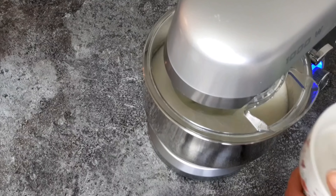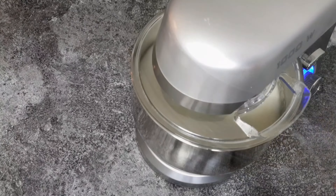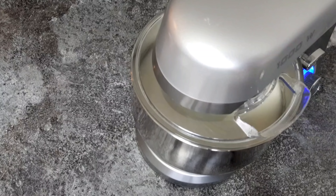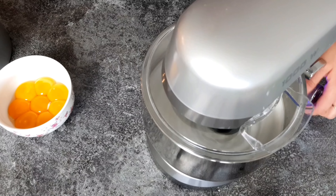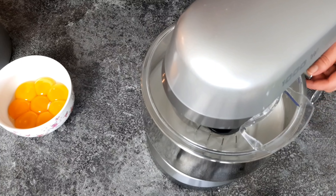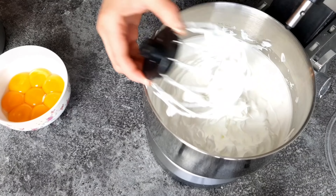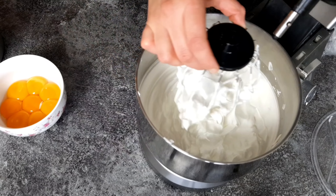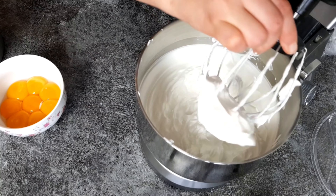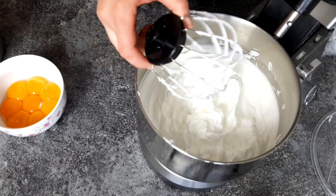We're going to start by separating the egg yolks from the egg whites. It is very important that the eggs are at room temperature, so don't forget to take them out of the fridge at least a couple of hours before you start baking. We will start by working the egg whites into a meringue-like texture. It doesn't matter if you're using a hand mixer, a stand mixer, or an electric whisk.